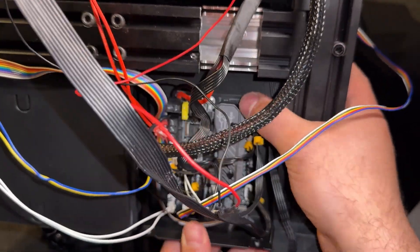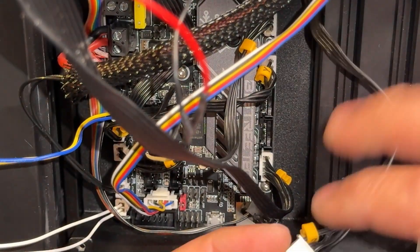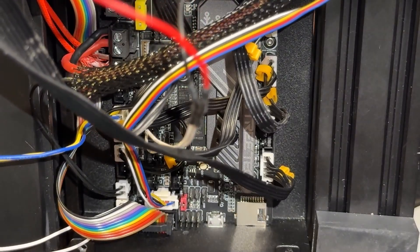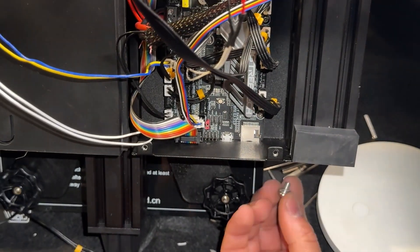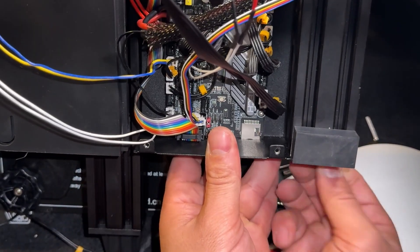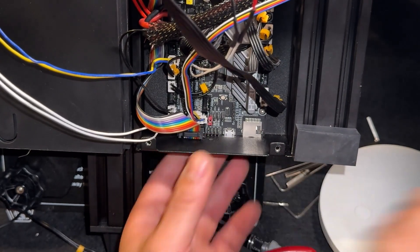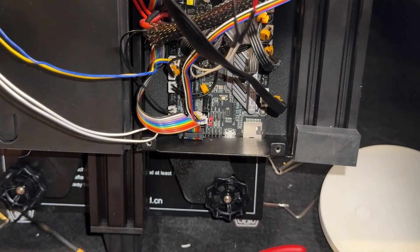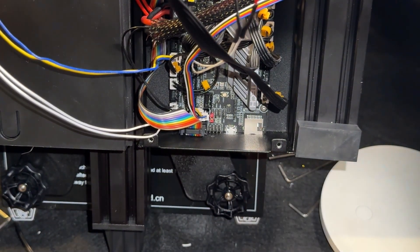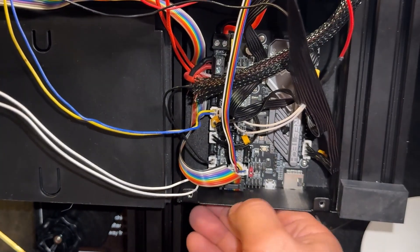All connections are on. I'll put the board back in place and connect the Z-stepper motor. The LCD screen cable is on. Now fixing the mainboard holder back in position. It's time to test.